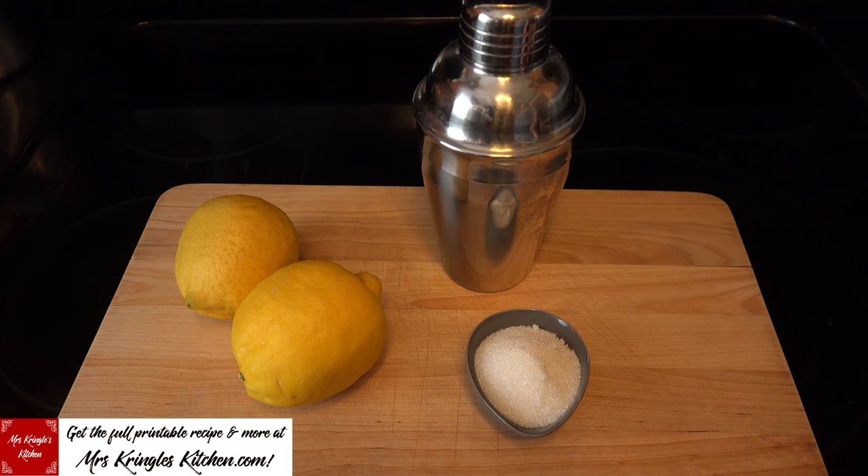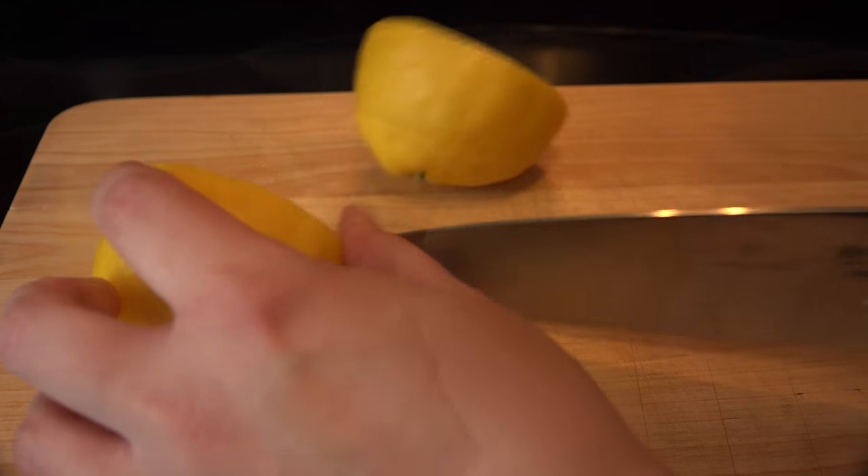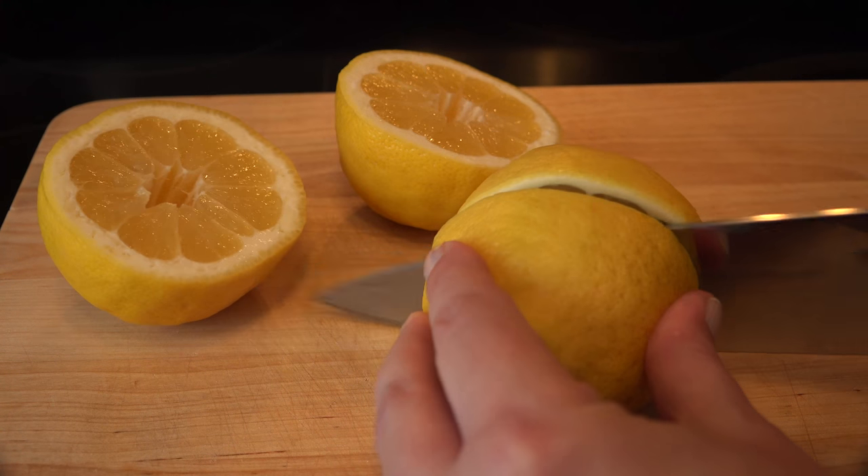You'll need two large lemons, about a tablespoon or so of sugar, and I like to use a martini shaker to keep things contained. Slice both of your lemons in half and you're ready to roll.